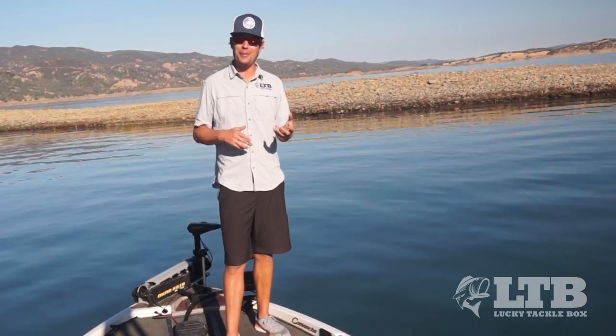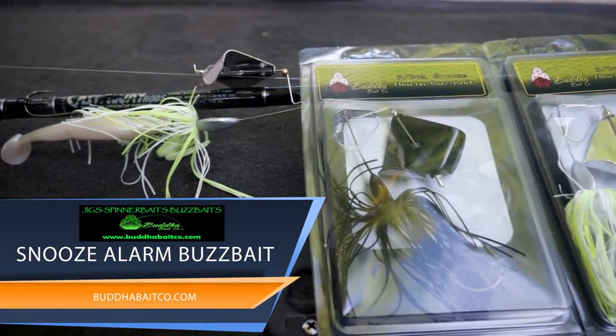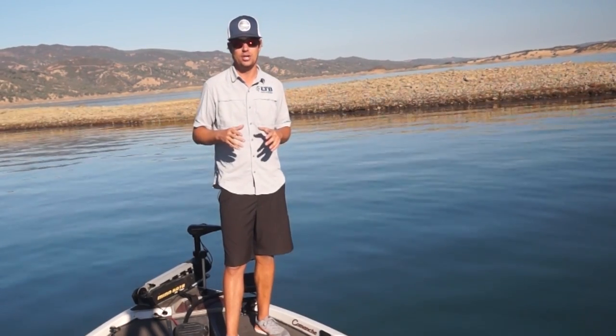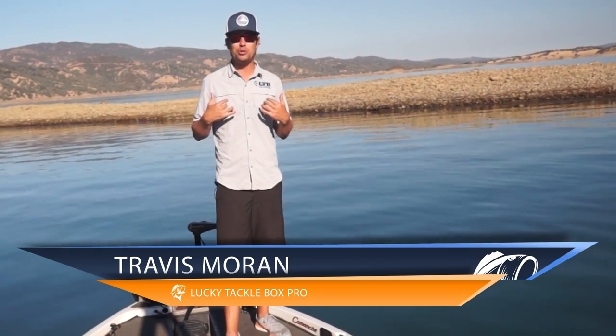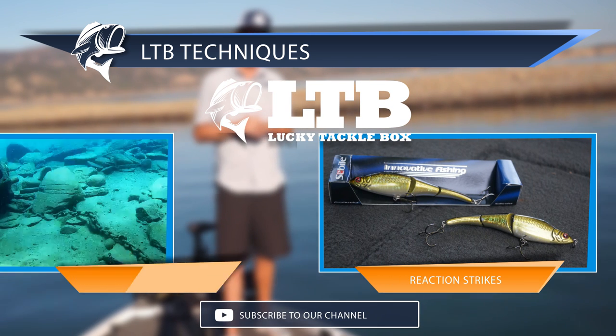This bait can be a little intimidating to beginner anglers — a big hunk of metal making a bunch of noise on the surface is hard to believe a fish will hit. But buzzbaits like the Buddha Baits Snooze Alarm are made to mimic the baitfish that bass are honed in on this time of year. Keep throwing it, and the second you get your first blow-up, I promise you'll be a believer in this technique. Once again I'm Travis with Lucky Tackle Box — if you enjoyed the video give us a thumbs up and please subscribe to our YouTube channel.